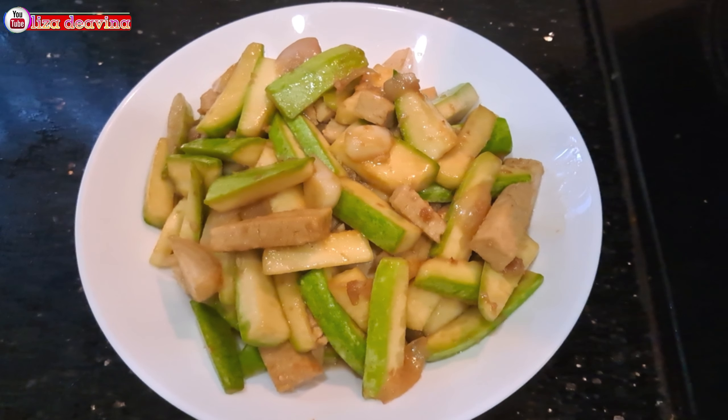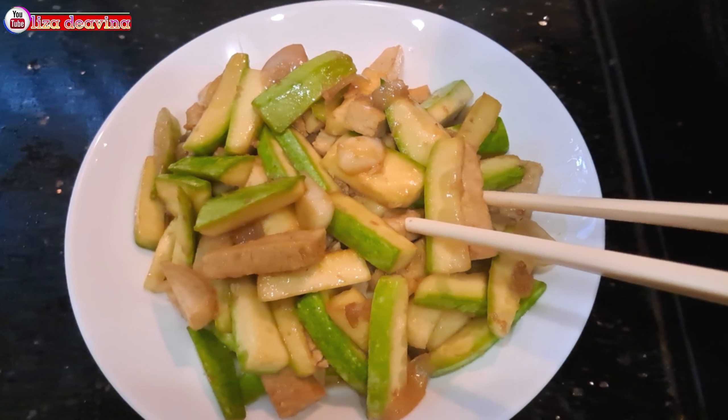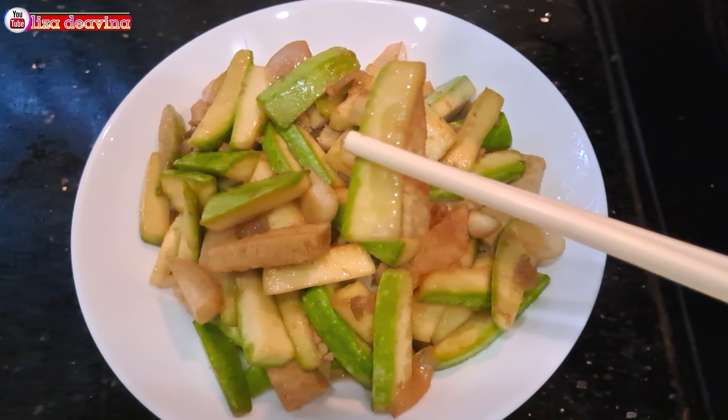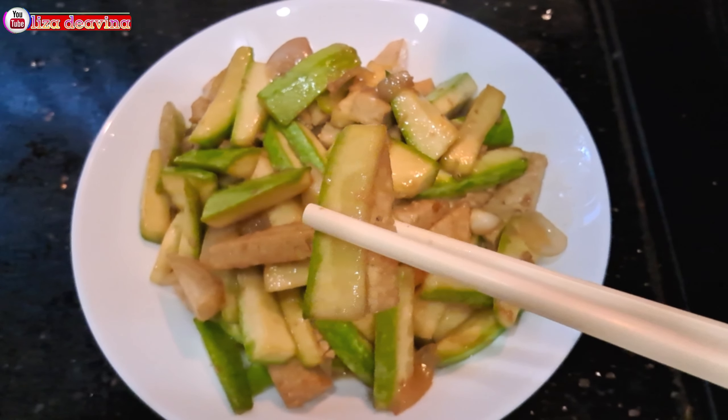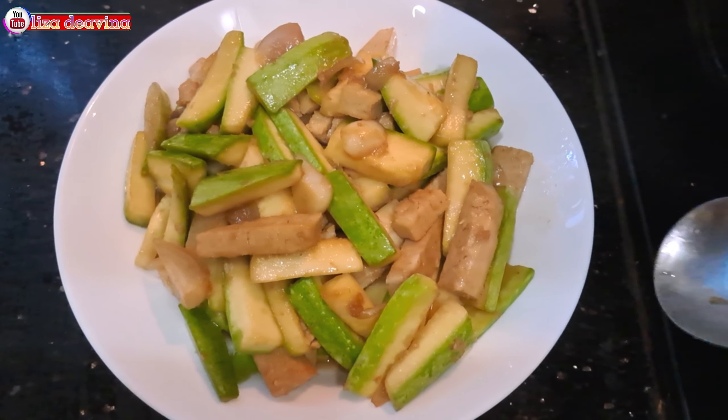Dan gampang banget, enak, seger, gurih. Sudah siap untuk disajikan. Selamat mencoba. Wassalamualaikum warahmatullahi wabarakatuh.